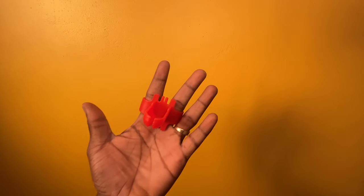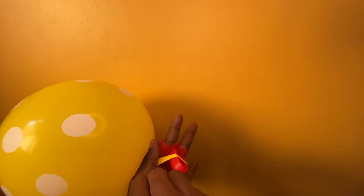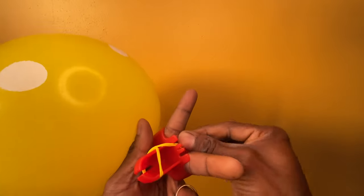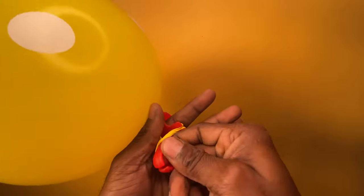Feel free to make use of a balloon tying tool. This allows you to simply and effectively tie your balloons, including adding on a ribbon. We have also tied a ribbon to the balloons to create our floating effect.